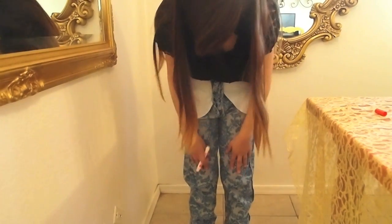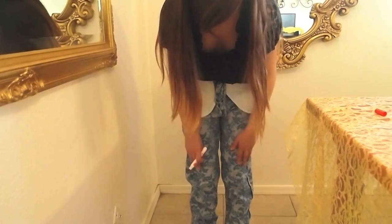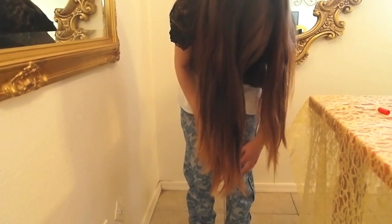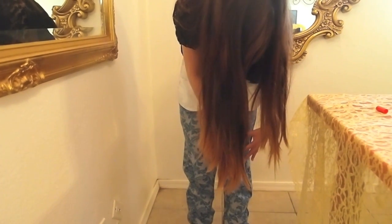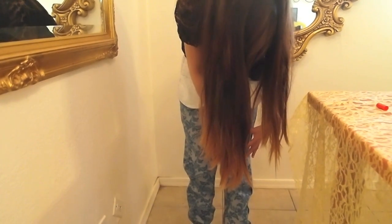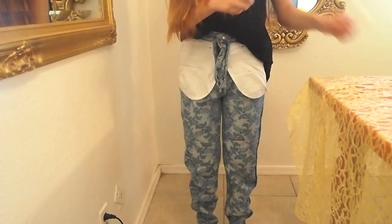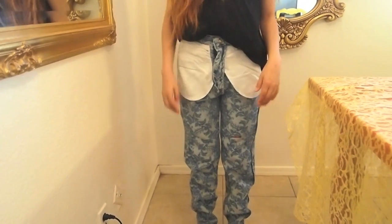Just mark a line where you think you want them to be. Here are my knees, and I don't want them to be that short — probably about here. Just go ahead and make the line, then take them off and I'll show you how to cut them.